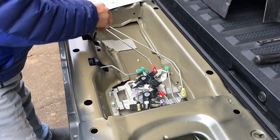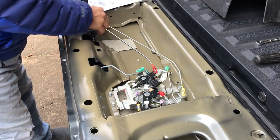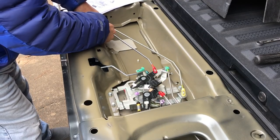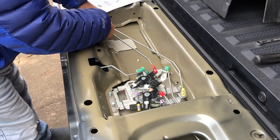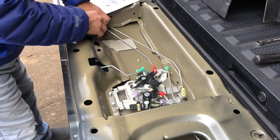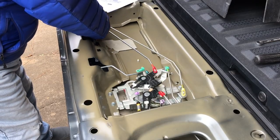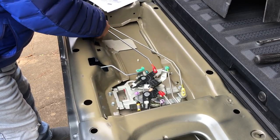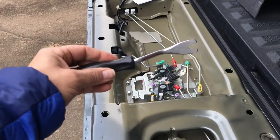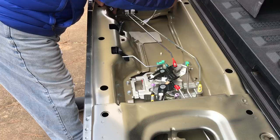I need to remove the tailgate handle first, so I'm unplugging the electrical connection for the camera, and one bit of linkage snapped off there. I was having a little trouble with the plug getting it unplugged, but I did. It's also got a little plastic piece that pops into the tailgate that I needed to pop off, so I had to go grab a little tool to do that with.